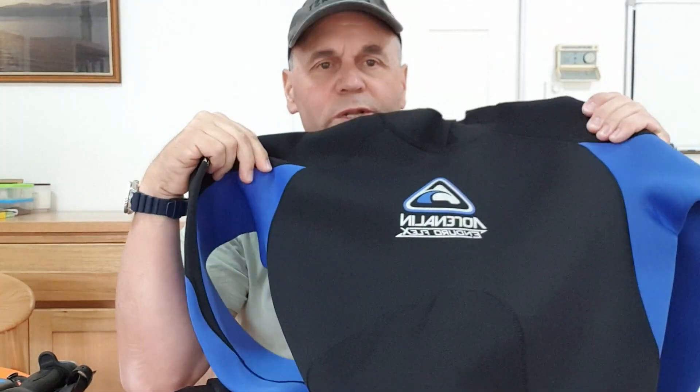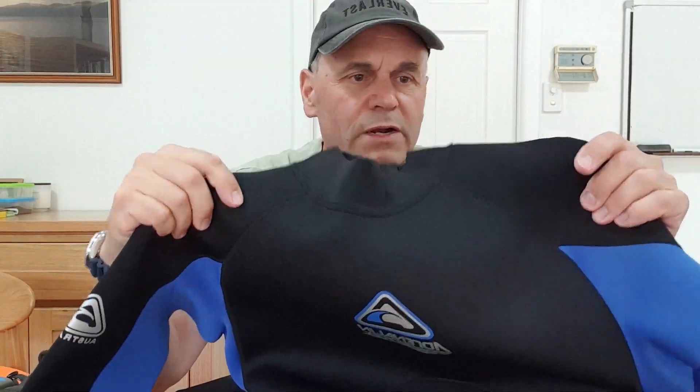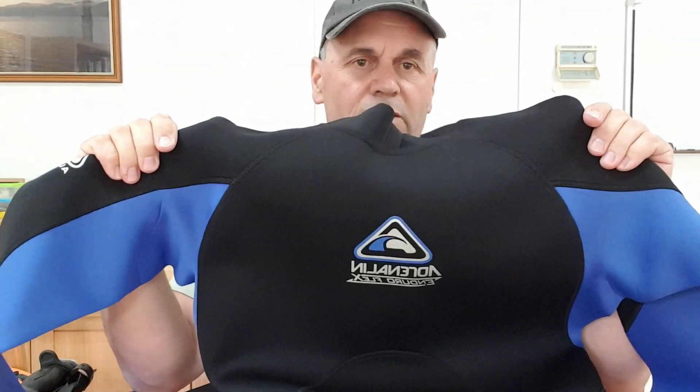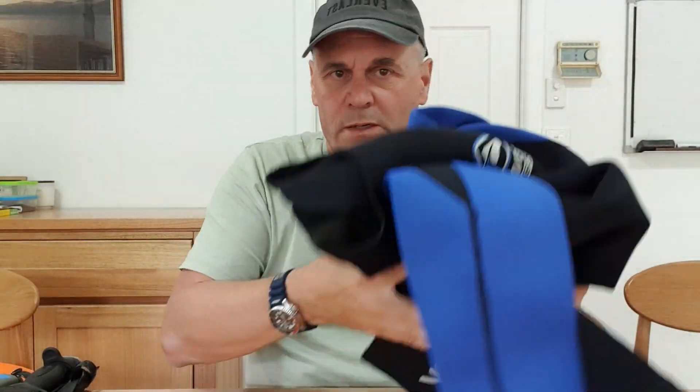I do have a wetsuit — it's just a 3mm steamer, an Adrenaline one. It's not a full one-piece with hood or everything, but it does meet what I need. I don't dive in really cold areas and I don't feel the cold much at all, but it's always good to have it there. I'm budget conscious and try to keep costs to a minimum, but I like to get the best quality I can. A wetsuit is definitely worth having — don't forget that.